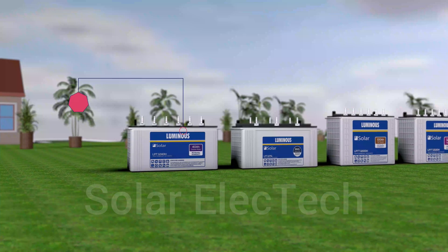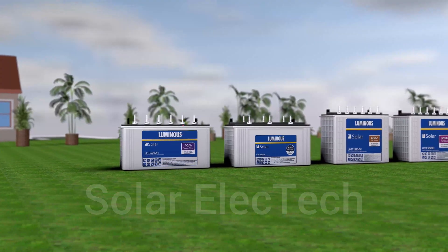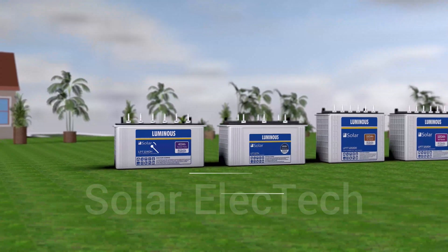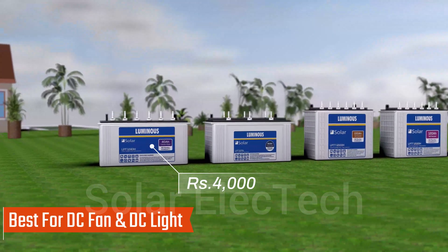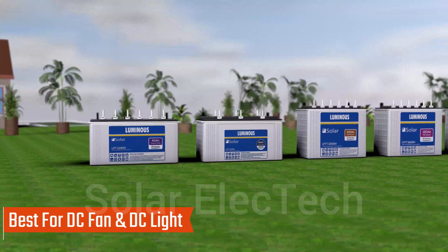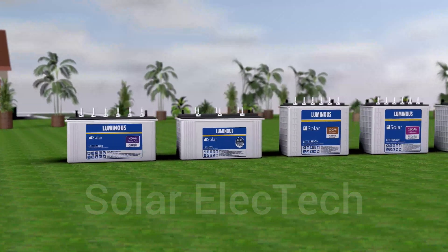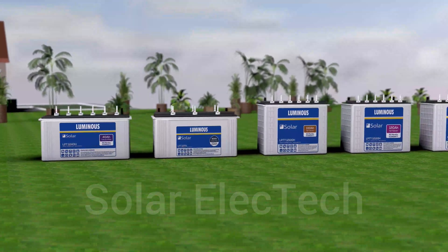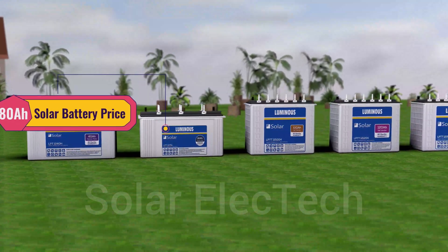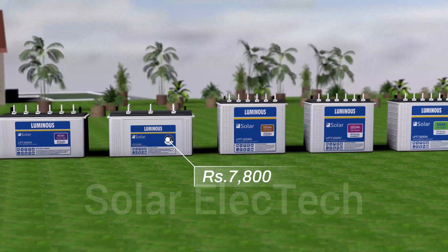The smallest battery from Luminous is the 48Ah, which comes with a three-year warranty and you will find it in the market for approximately 4,000 rupees. You can use it to run a DC fan and DC LED lights because it provides quite limited backup. If you buy the same battery with a five-year warranty, it will cost around 4,800 rupees. Next is the ATAS battery, which you will get in the market for around 7,800 rupees with a five-year warranty.